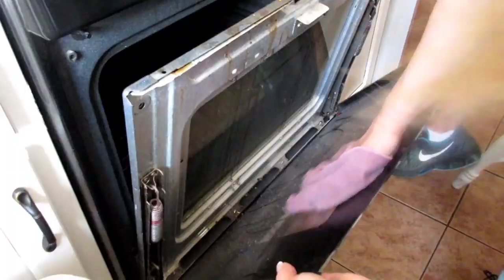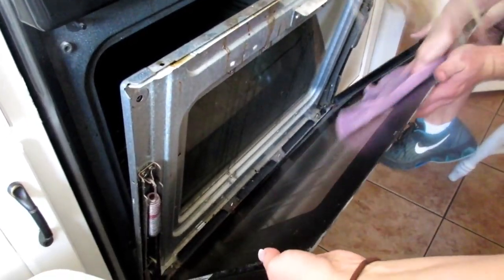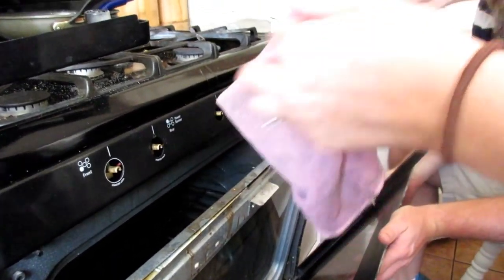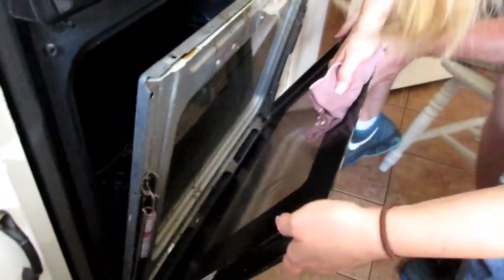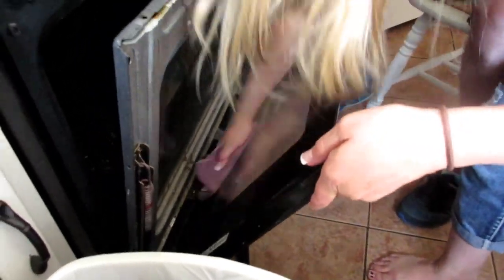I'm going to get in and just start wiping up the grease. I'm going to have a link below to all the products you'll see me using in this video. Right now I'm taking an Envirocloth — it's from Norwex — and I am wiping the inside of the stove with it. This thing is amazing; it picks up seriously everything off the surface.